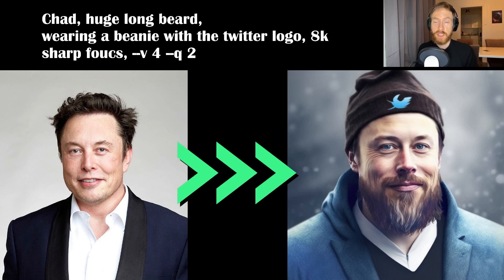Today we are checking out mid-journey v4 image to image. Is it any good? Let's find out.